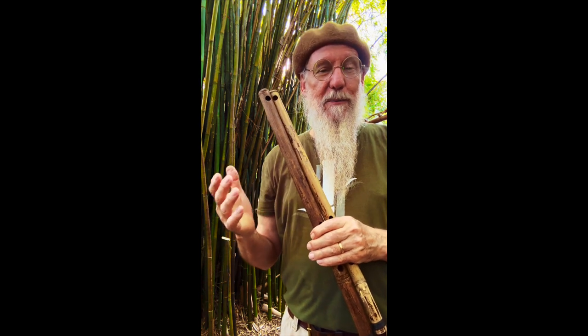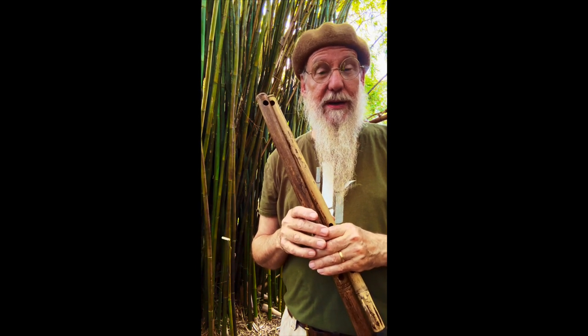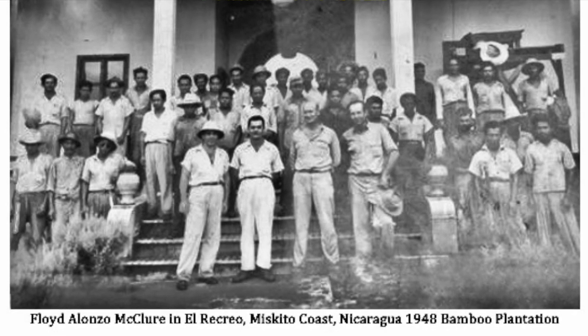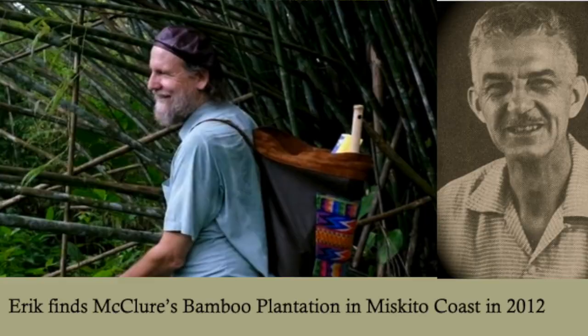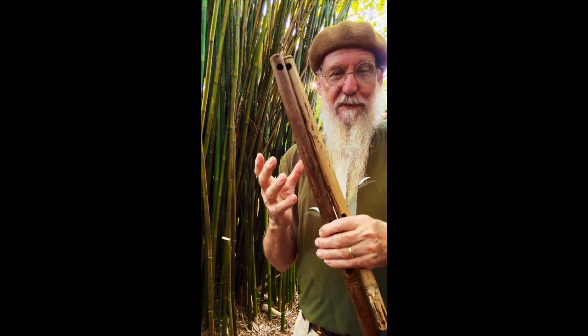Here's a picture of him playing a flute. He was the ambassador of bamboo from Asia to the United States, and he literally was responsible for being the Johnny Appleseed of Chinese and Japanese bamboos into Central and South America and even part of the Caribbean. I actually discovered one of his bamboo plantations in Nicaragua in 2012. Here's a picture of that with Floyd. It's neat to not only make the flute, but find the story.